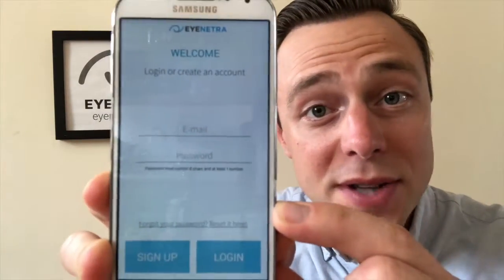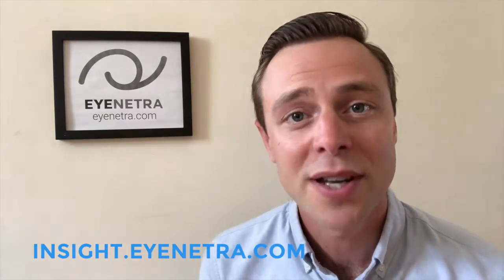If you have forgotten your iNetra password, you can reset it quickly and easily by clicking the Forgot My Password link on the sign-in screen. You can also reset your password from any connected device by visiting insight.inetra.com and clicking the Forgot My Password link.